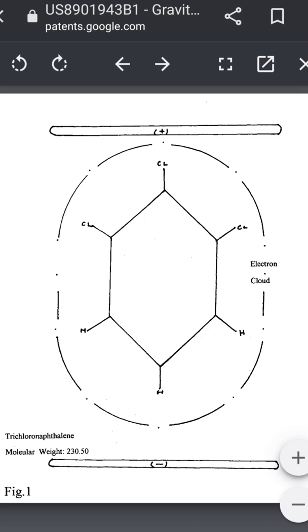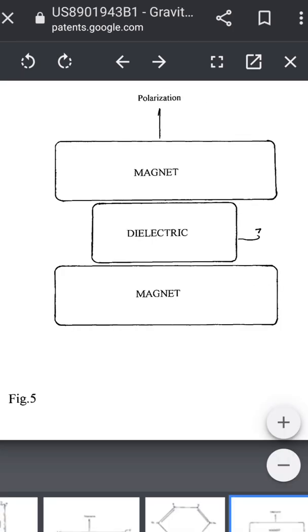I'm still investigating this. I just have to redesign my experiment to avoid the interaction of magnetic fields with any of the components in the scale or any other objects around the test apparatus. Keita does diagram in his patent that a magnetic version should work too, where the dielectric is between two magnets.